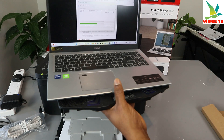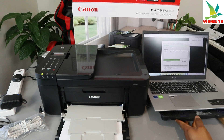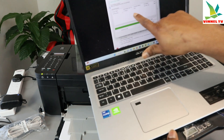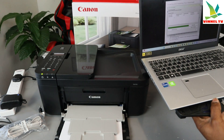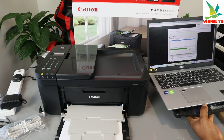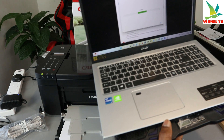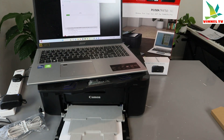Now it has picked up the printer. The following printer is found: TR4700 series via Wi-Fi. It shows the connection method is Wi-Fi and it has found the printer. Select it and click Next — it will begin installing the driver.